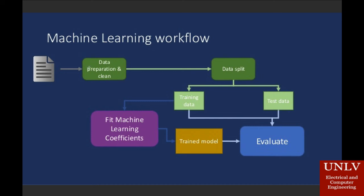Here's the workflow. You have data preparation and cleaning of the data. You then split the data into different columns, and then you have two sorts of data: the training data that we give it before it's ready for actual use, and the test data, which would be like real-life data. The training data fits the machine learning coefficients, and then you train the model that you build with that data, and then both will end up being evaluated.